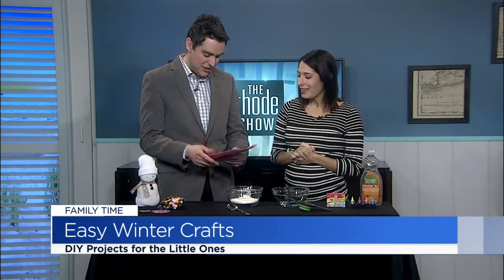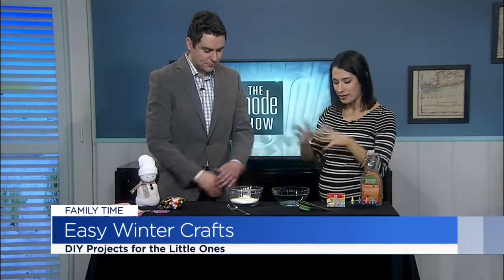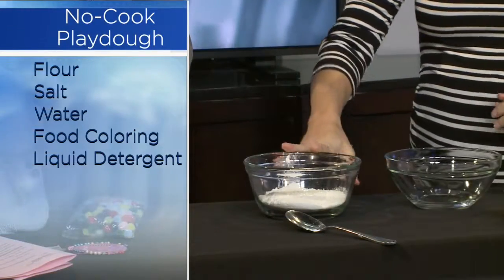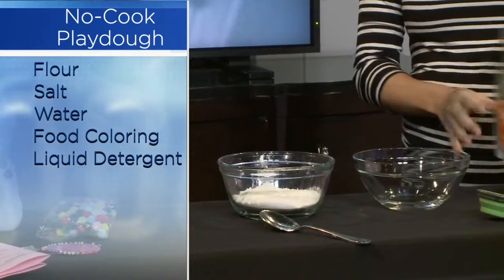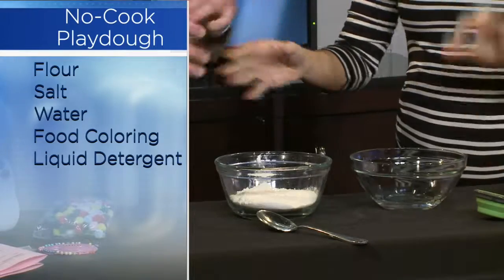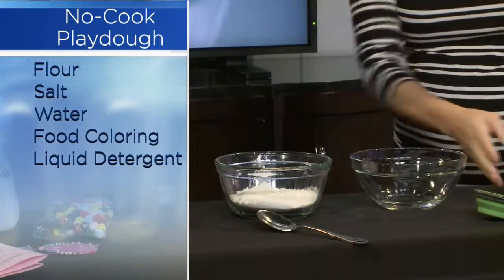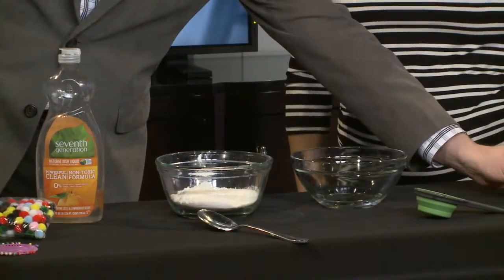Moving on next, the no-cook play-doh. I feel I'm going to get my hands dirty here. I think you should — I tried to bring a bowl to keep it all contained. It's mostly like salt dough. In here is flour and salt, and in here is water. The trick with this one is you want to add a couple of drops of liquid detergent. It's kind of like baking — you always want to do your wet and your dry separate and then combine them. And then you can add two drops of food coloring. I brought the fantastically fun neons.